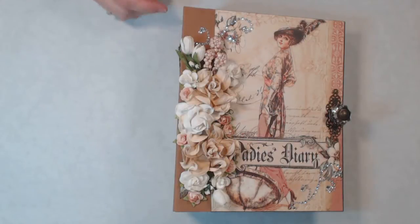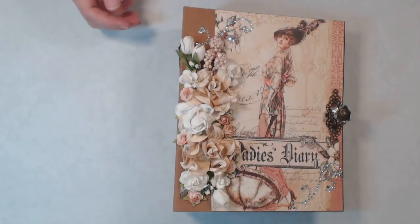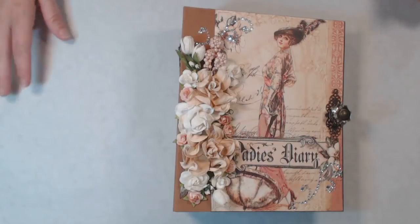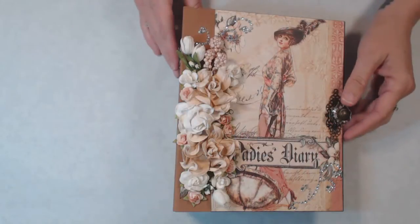Hi guys, it's Michelle here. I wanted to share with you an album that I just finished making. It's been quite a while since I've posted new videos or actually been working in my craft room — all the craft fairs and so forth, I just got a little burnout and had to take a break. But I appreciate everybody who's been watching the videos and subscribing to my channel. I hope you continue to watch and leave me comments and let me know if there's something you'd like to see.